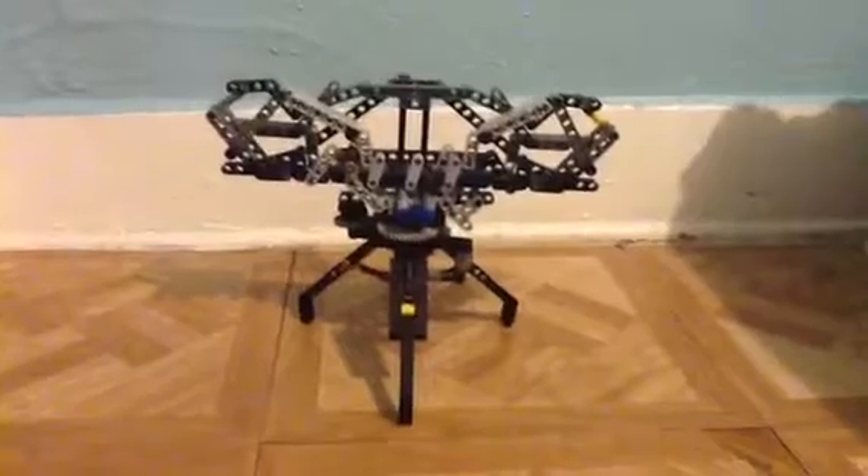This is like a quad pod, as you can see — it has 1, 2, 3rd, and 4 legs.